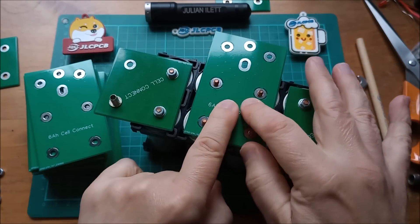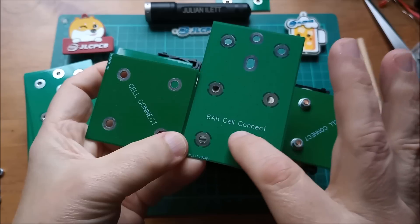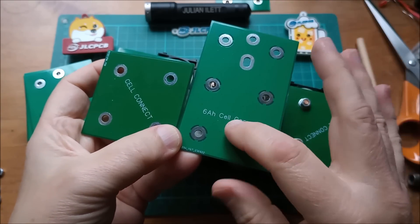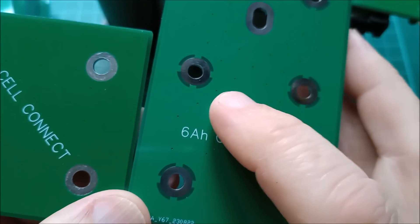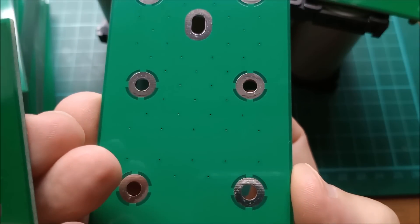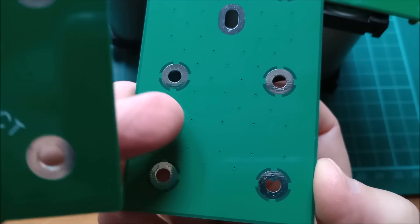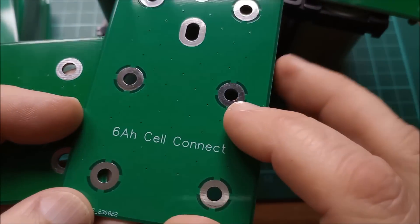Another difference you'll notice is that I've spoked these holes into the copper area. The idea is for those spokes to act as fuses — a lot of people think cells should be individually fused into the bus bars, so I've incorporated that. I have no idea what the current rating of these four spokes would be, and of course it's not four but eight because there are also four spokes on the other side. I've also peppered this board with vias, just like on the old board, to link the two copper sides together.